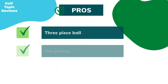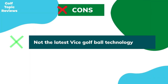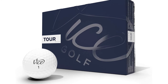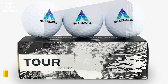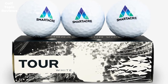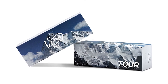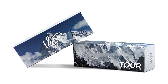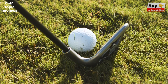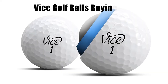Number one: Vice Tour Golf Balls — best overall. Pros: three-piece ball, fair pricing, great distance off the tee, very consistent flight. Cons: not the latest Vice golf ball technology. The Vice Tour is a three-piece ball with a 392 aerodynamic dimple design, providing lots of distance and good feel around the greens. It's offered at a very fair price for a three-piece ball. The soft energy speed core helps players get extra distance, and the soft core design allows for a smooth feel on short game shots.